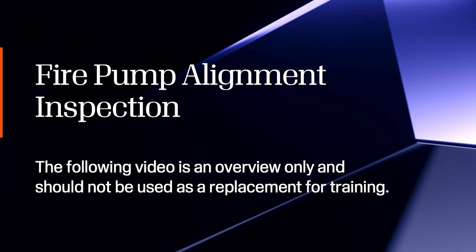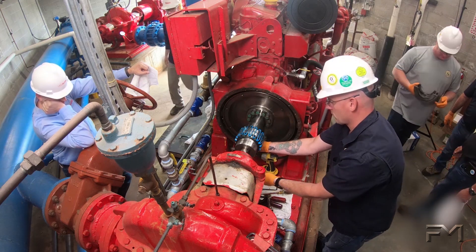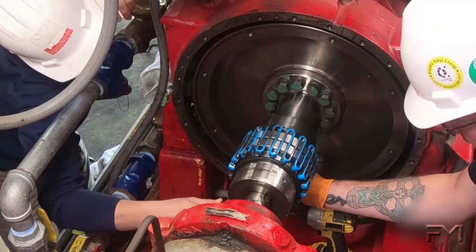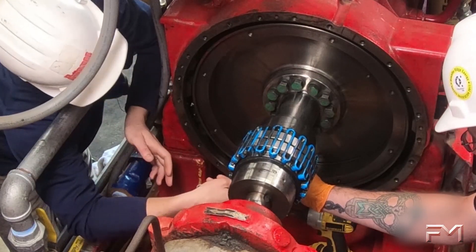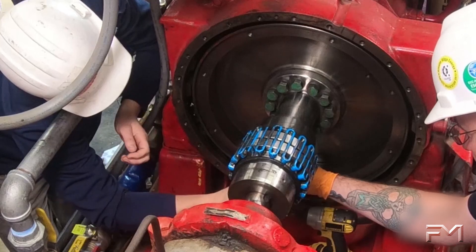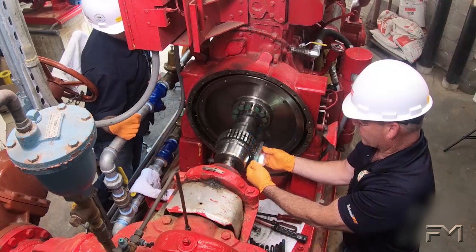Fire Pump Alignment Inspection. One of the most crucial steps of fire pump inspection is making sure that the coupled fire pump and driver are properly aligned. There are many factors that can affect alignment, including thermal expansion and equipment maintenance. Coupled fire pumps and drivers that are misaligned are far more likely to fail and cause disruption of service.